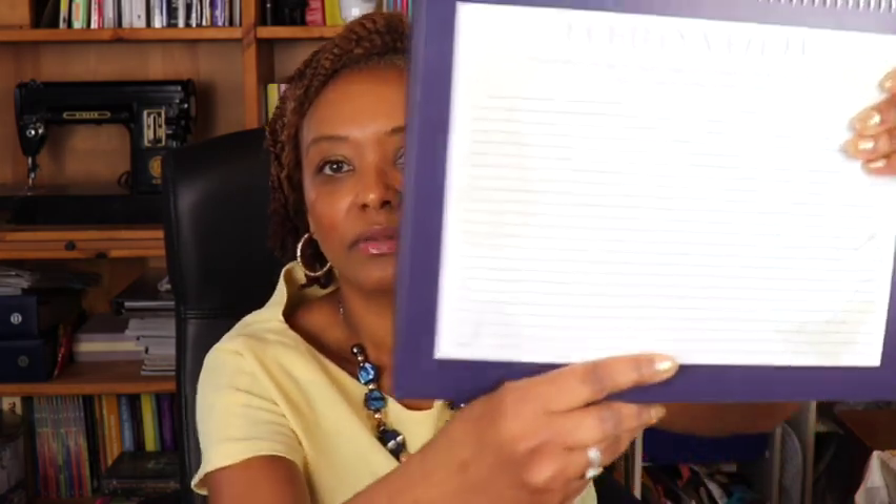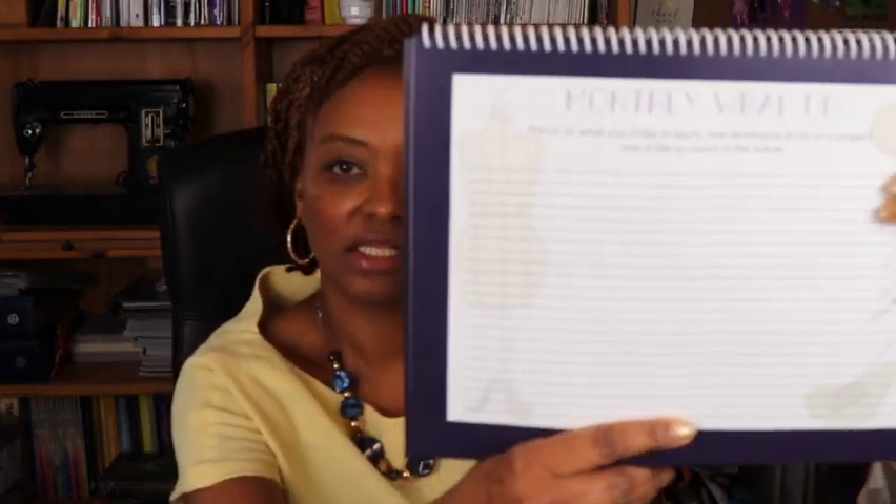I picked up the monthly makes calendar that Natita created — it's undated so you can start whenever you want, fill in your month, and plan out your sewing. You can do a wrap-up recording the pattern, view, size, item, fiber used, whether you collaborated or pattern tested, and where you shared it — blog, YouTube, Facebook, TikTok, etc. You can also do a monthly wrap-up noting what you learned and ideas for next month.